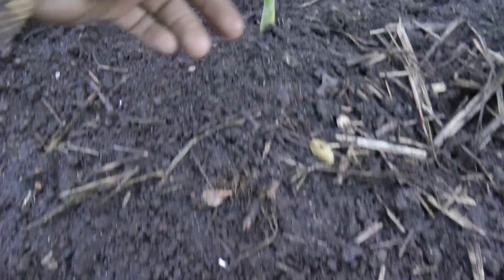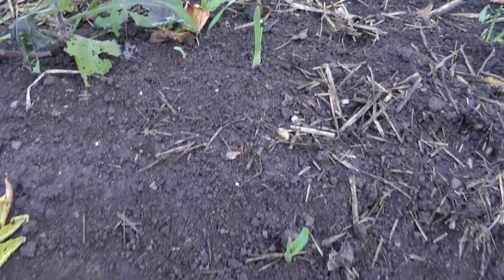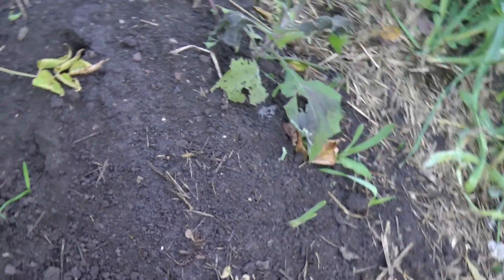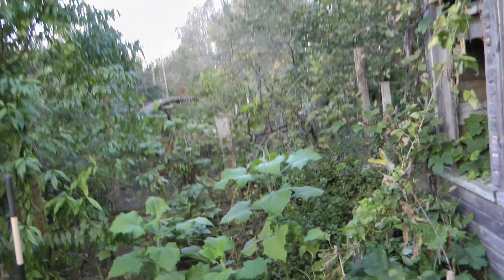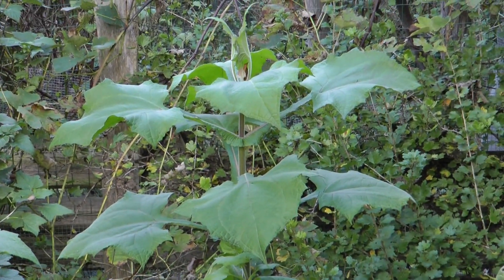Here's some elephant garlic that I didn't harvest — I missed it. That's okay, we'll let them grow there and see what happens. Maybe they'll go to seed next year. And those yacons made it; the shed here probably gave them enough protection.